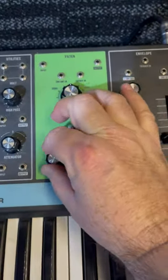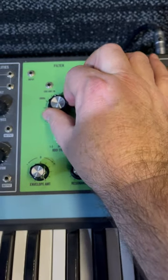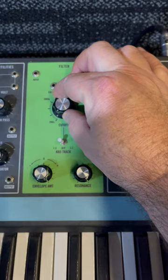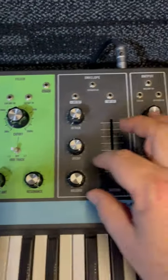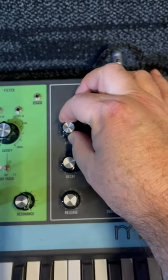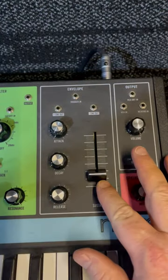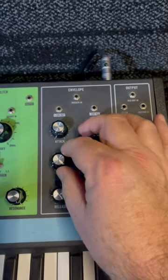Turn the envelope all the way up. Turn the resonance all the way up. Turn the cutoff all the way down. Then you play around with these until you get what you want.